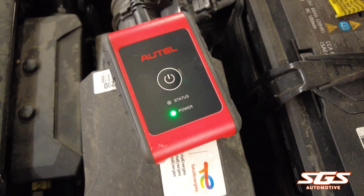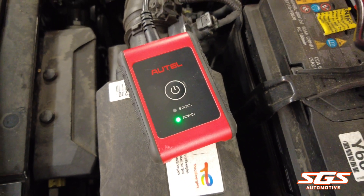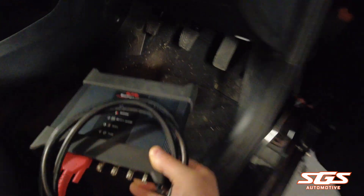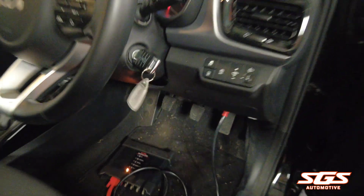Once it's connected with your Autel Maxxis, the status light will start flashing blue as well. You also need to connect your VCMI — this is what communicates with the car. Turn your ignition on.